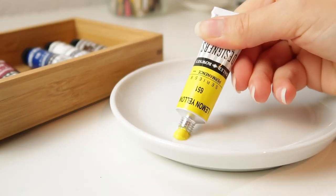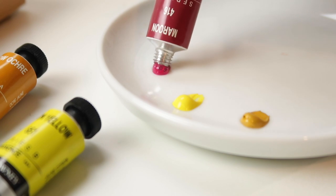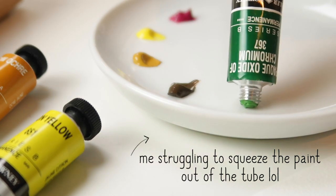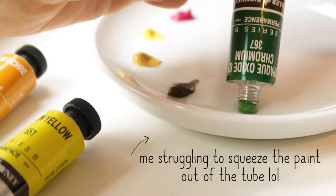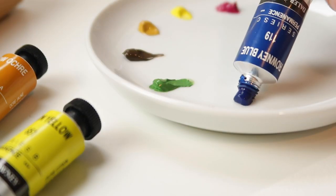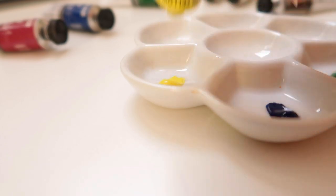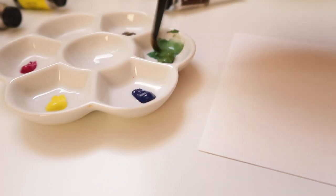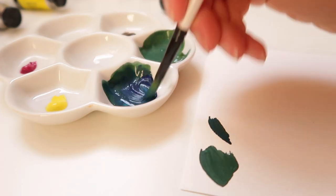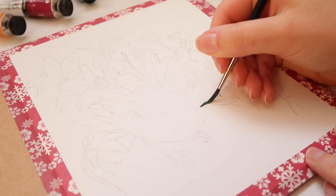From the colors I bought, each has a different consistency. For example, the Opaque Oxide of Chromium — the green color, which really has a long name — has a thicker density than the others, and it's almost too hard to squeeze out of the tube, while the others are fine. This is a common thing among gouache brands, as consistency can vary depending on the color for different reasons.